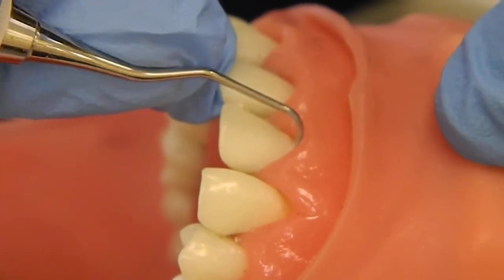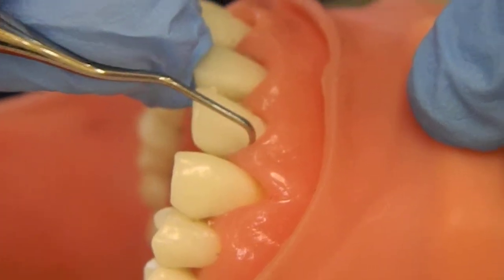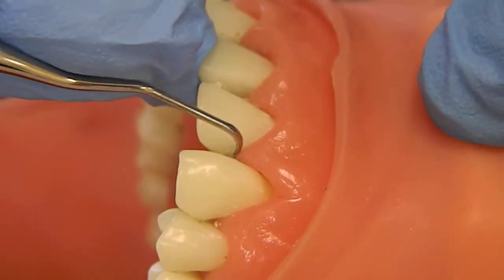Again, walking and blanching the tissue up under the gum line, and ending right here.